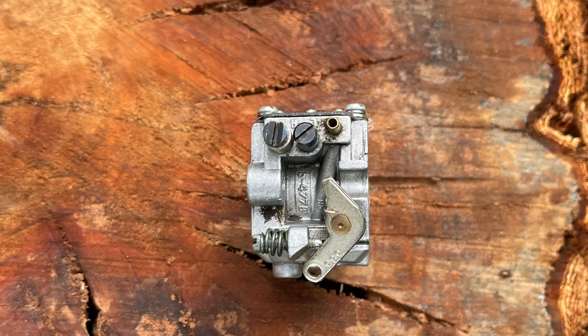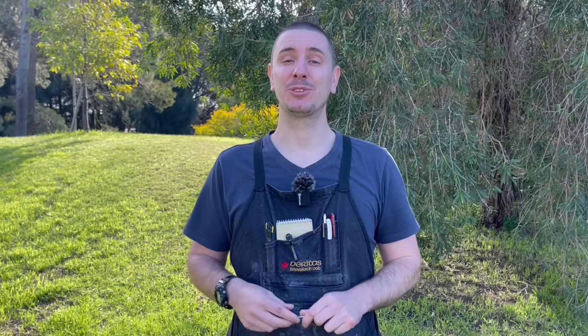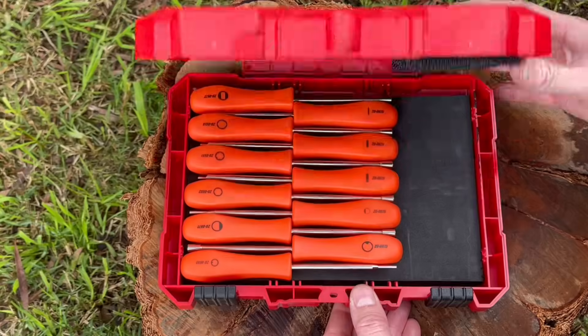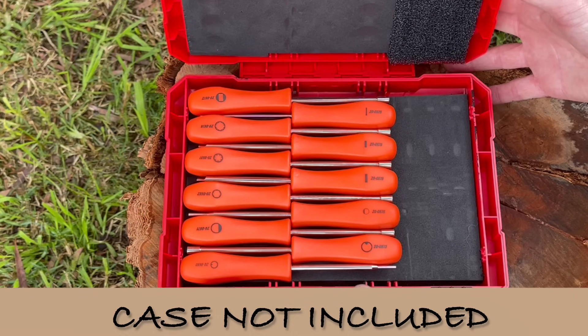There are three screws found on most carburetors: a low speed screw, a high speed screw, and an idle speed screw — with the low speed screw closest to the engine and the high speed screw closest to your air filter. Some adjustment screws can be done using a simple flathead screwdriver, while others have a special profile, so I've put links to the kit I use and a more budget-friendly alternative in the description below.